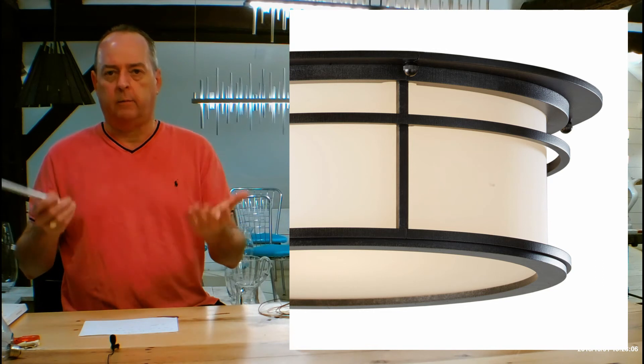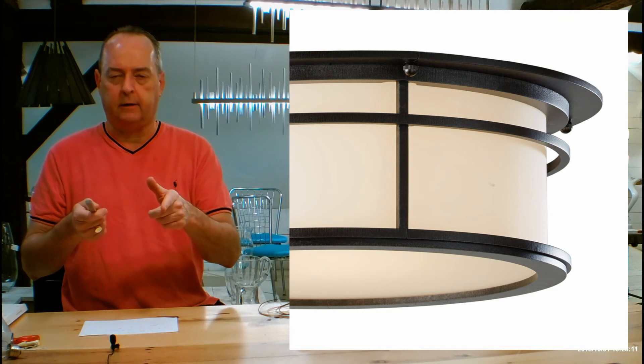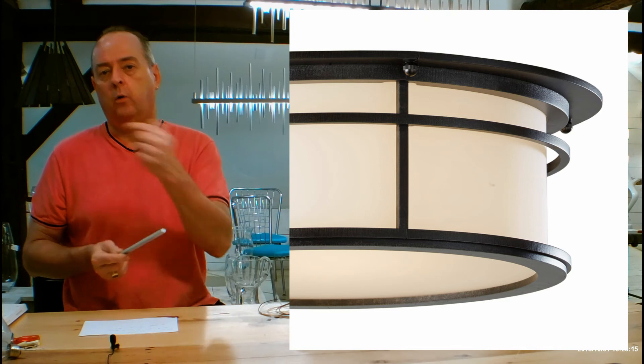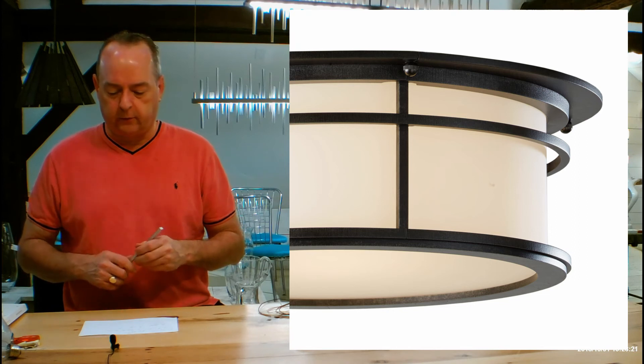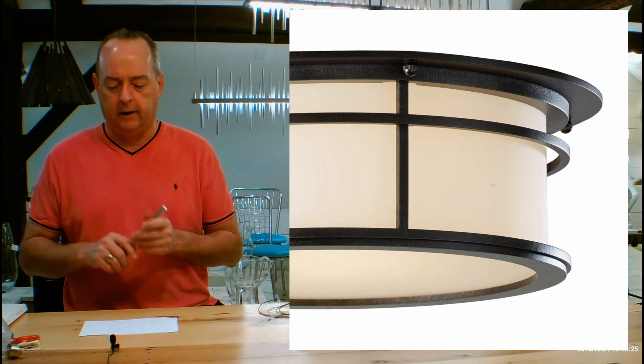What you're paying for is the fact that you're never going to be replacing these again. Hubbardton has a limited lifetime warranty, which you'll be able to see on our page or on their website — scroll down to the bottom and you'll see a hyperlink there. Residential use only, but it really shows you you're never going to have to replace these again.